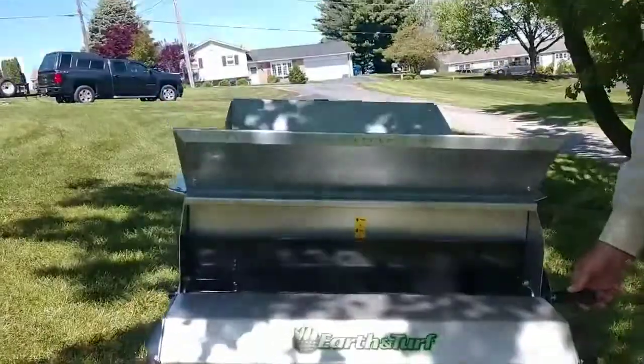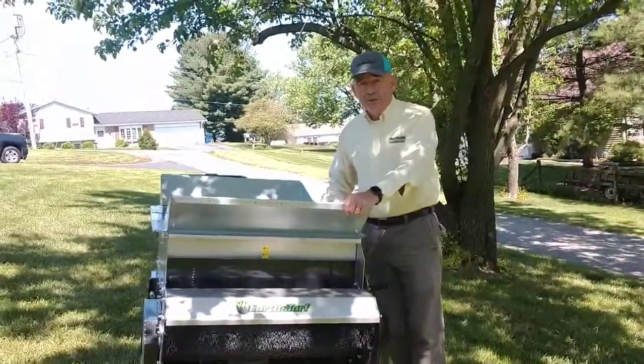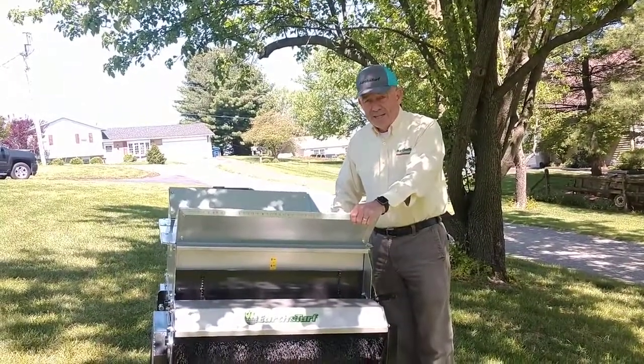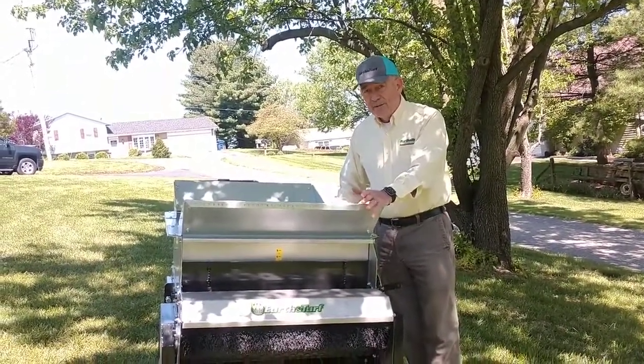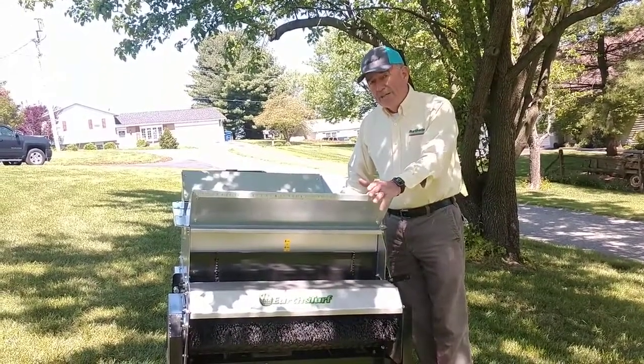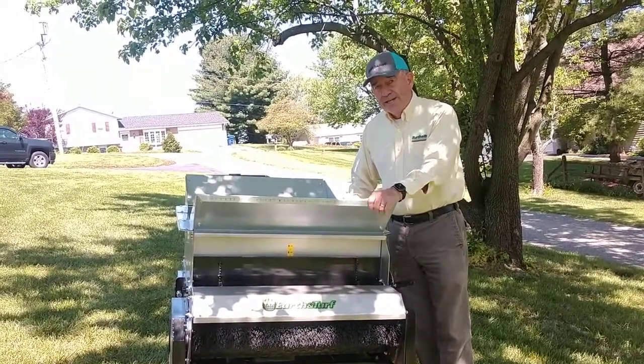That's how simple this machine is. This is our top-of-the-line unit available from Earth and Turf Products. The telephone number is 888-693-2638 if you have any questions, or you can check us out on the web at www.earthandturf.com. Thank you for your attention today and have a great week.